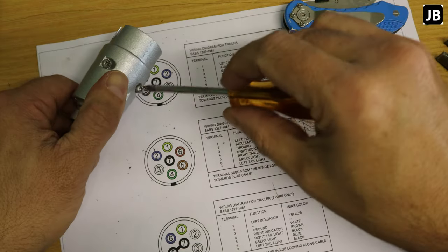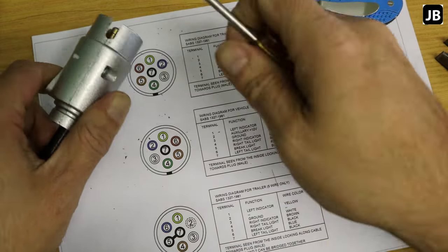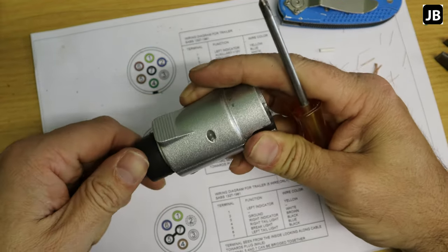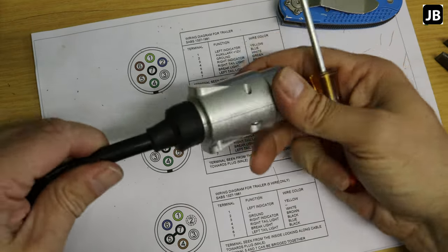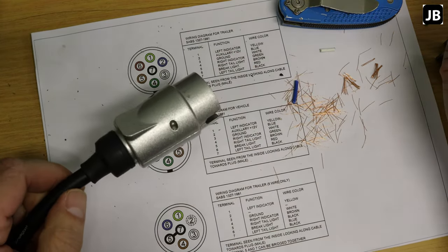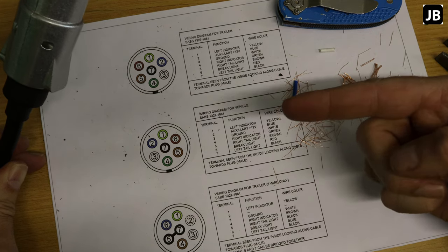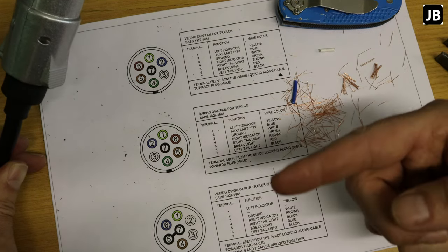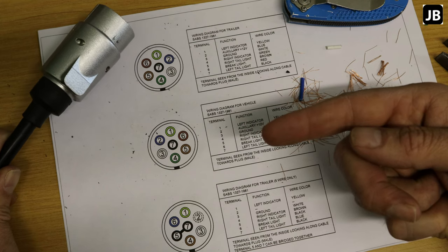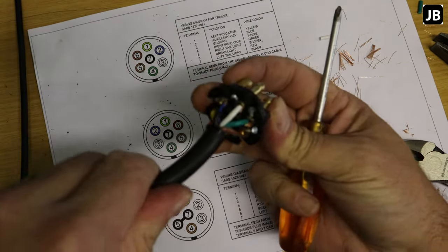Slide the dust cap on and there we have our plug fitted. For most of you this is all you need — putting a new plug on your trailer is quite straightforward, anyone can do it. Just remember: do not change the wiring on your vehicle, because that creates a fault-finding nightmare. I'll do the other end of the pigtail off camera and quickly show you the result.